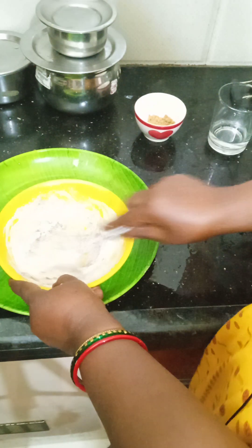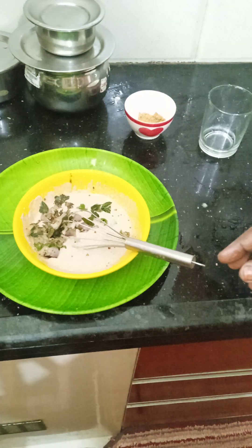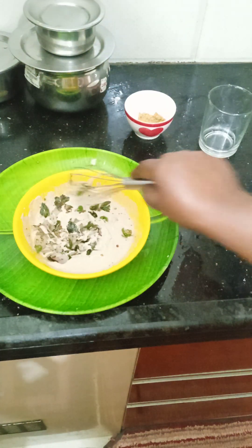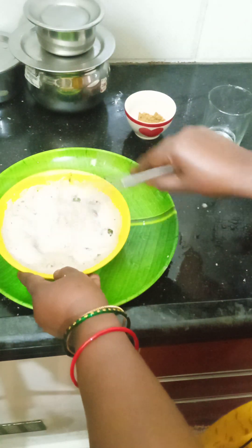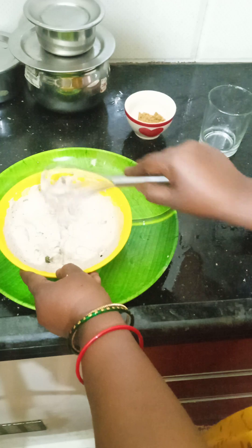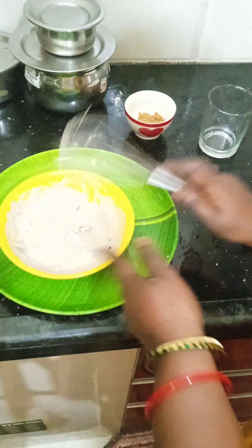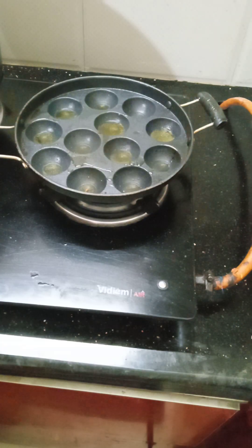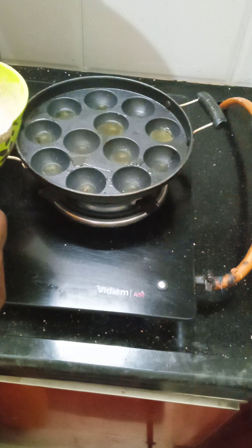I have to clean the cut. Make sure you clean the cut. Now, if you look at this cut, the cuts are made properly. Now we can cook the cut.